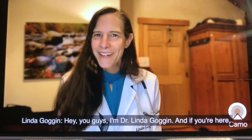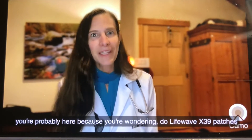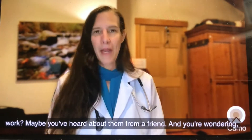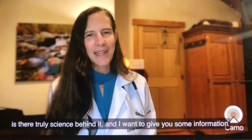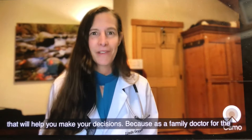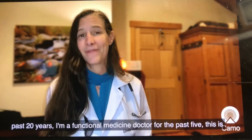Hey you guys, I'm Dr. Linda Goggin, and if you're here you're probably wondering: do LifeWave X39 patches work? Maybe you've heard about them from a friend and you're wondering if there's truly science behind it. I want to give you some information that will help you make your decisions, because as a family doctor for the past 20 years and a functional medicine doctor for the past five, this is something I care deeply about.